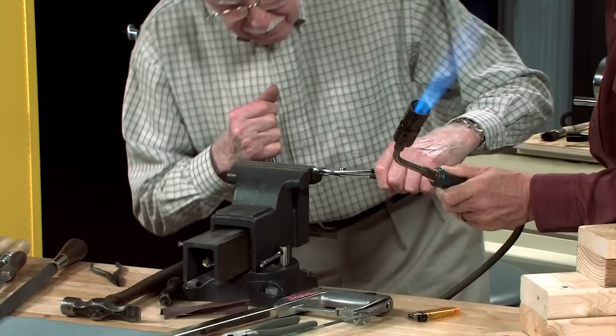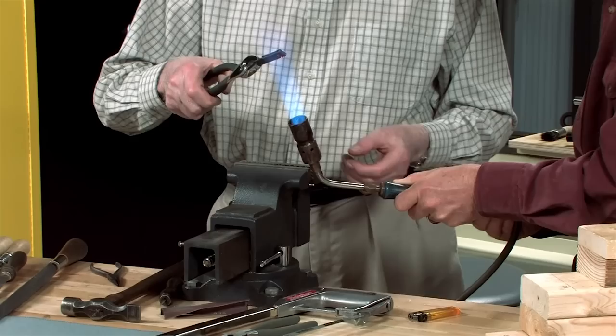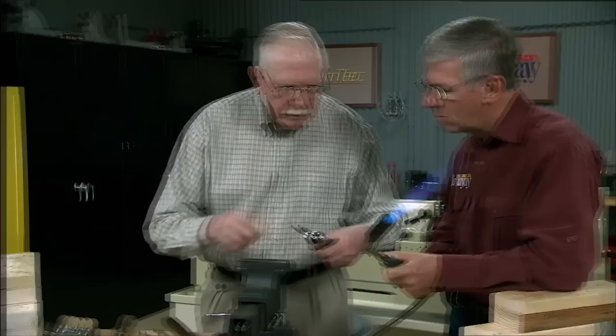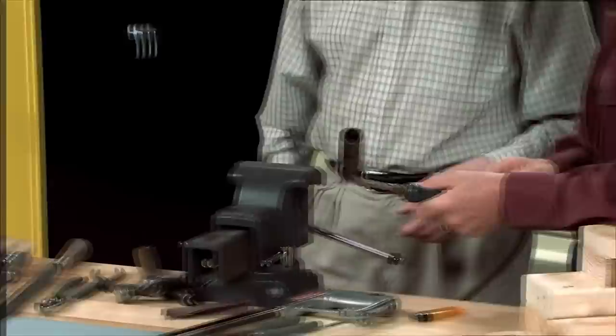I'll turn the torch down a little bit here. Now you're going to squeeze it some more — squeeze it up as much as I can. I can't do much more than that with this one because I can't get much more leverage. I'm putting it in the vise for the bottom end to cool off. That's the first stage.